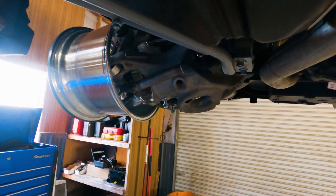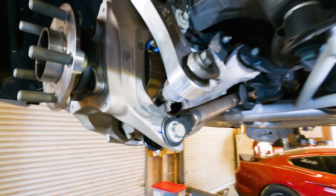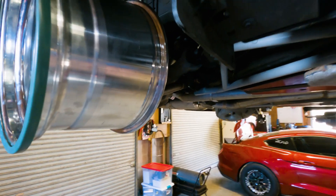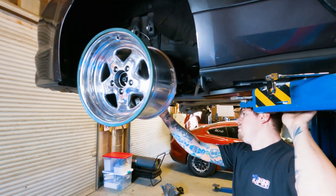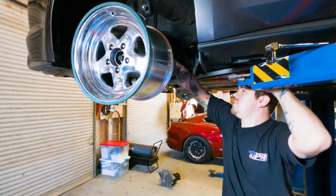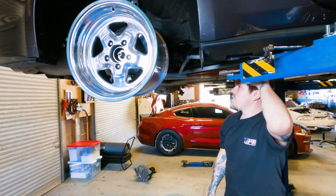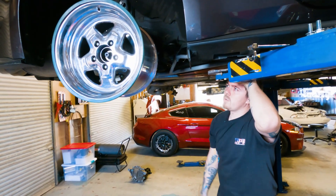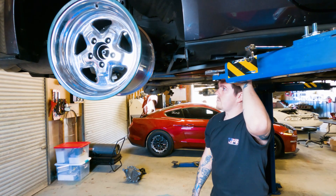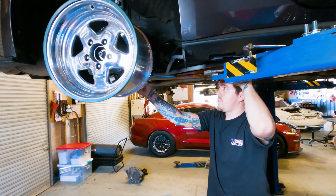That should let you run a 15-inch wheel with seven-inch backspacing and should be able to clear a beadlock — make these things a little more race car. With the IRS, I'm not a fan of it, but it's something some guys want to stick with. We want to help those guys get a 15-inch wheel on the back of the car without spending several thousand dollars on a knuckle. This is more budget-friendly, and I think you can install something like this in the driveway pretty easily.